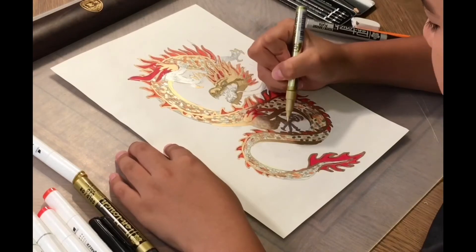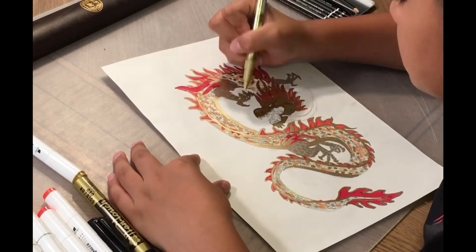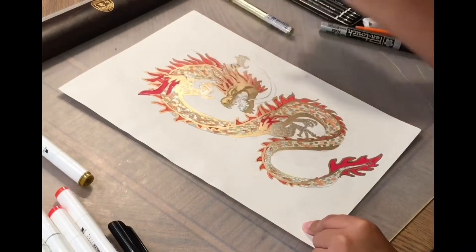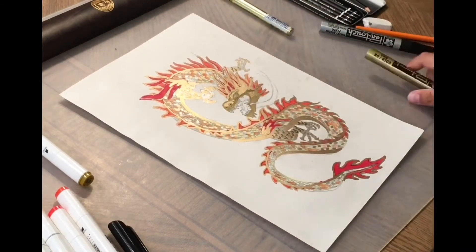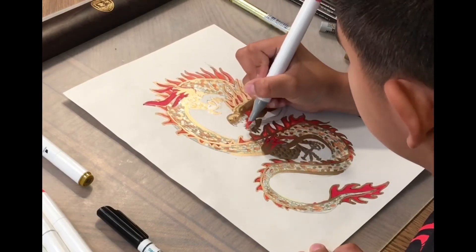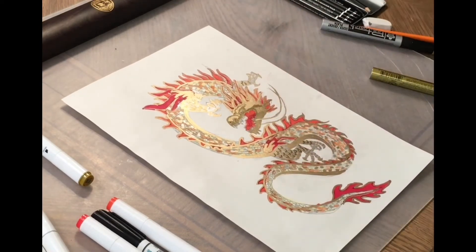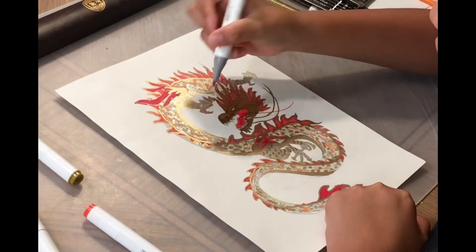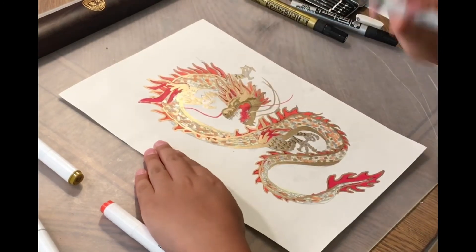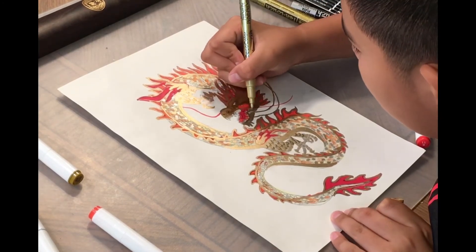Now I'm going to add some scales to the feet because it looks kind of flat. So after I add that, I'm going to do some chuck marks to make it stand out. Now I'm going to color the mouth red. I'm going to color the tongue darker red. I drew the bottom whiskers gold, and I'm going to draw the top whiskers red. I think the red needs some golden outline, so I will do that.